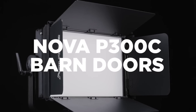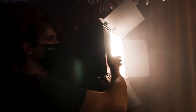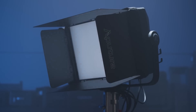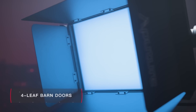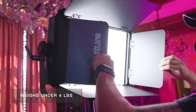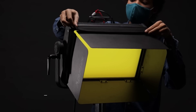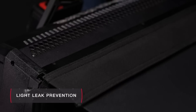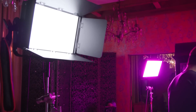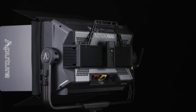Next up is the Nova P300C barn doors. This accessory brings fundamental control to an already powerful fixture. Designed to reduce spill, this four-leaf accessory weighs under four pounds and slides directly into the Nova's accessory slot. Each set of barn doors also includes hook-and-loop fabric siders to black out reflections and even a carrying case for shooting on location. But when it comes to light shaping ability, we're just getting started.